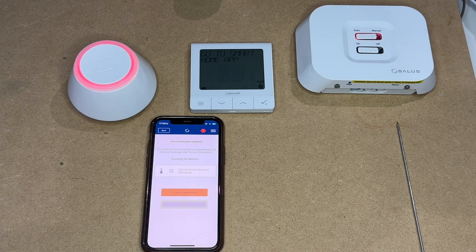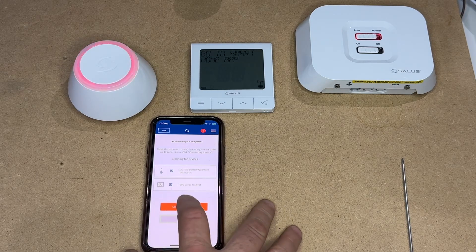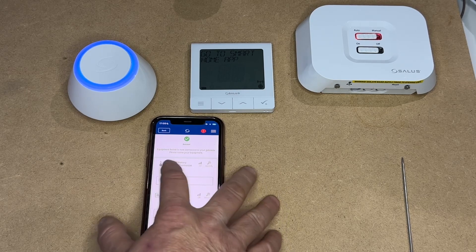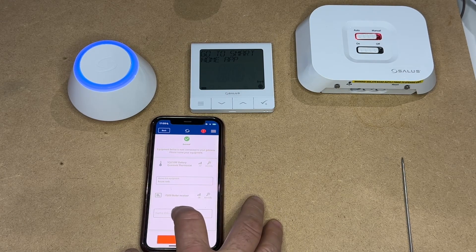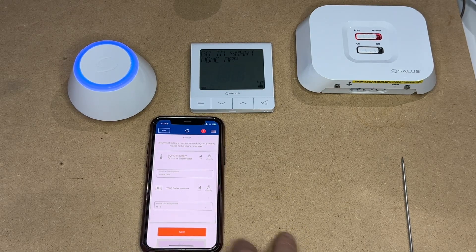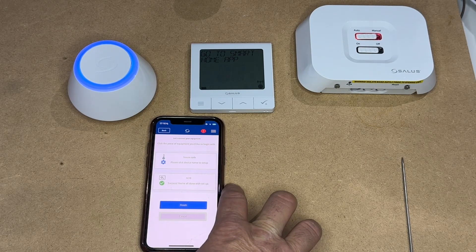There we have the thermostat, and we should also get the receiver. The receiver also appears. Next stage, we select both to connect, and then you get the option to name the equipment. For the quantum thermostat, we're going to call the house RADS. Once you've done that, click Next, where the receiver box is set up.